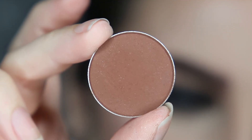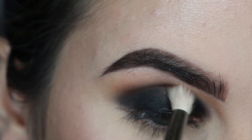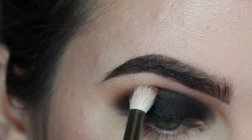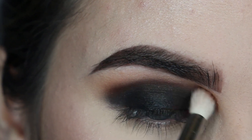Then I'm using Fudge by Anastasia Beverly Hills just to warm it up a bit, popping that in the crease. I wanted to give a really sultry smokey eye that's fitting for Halloween, so I really smoked it into my inner brow bone as well. I just really loved how that looked.